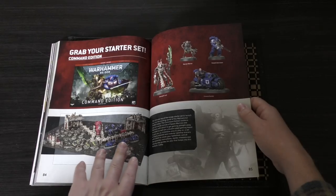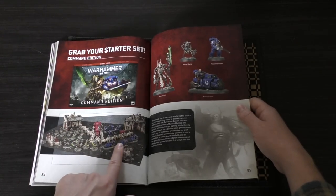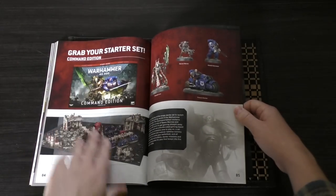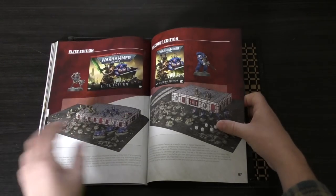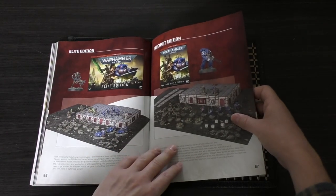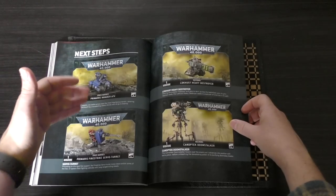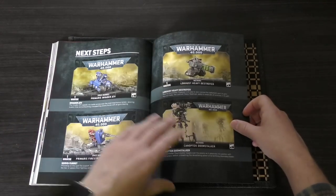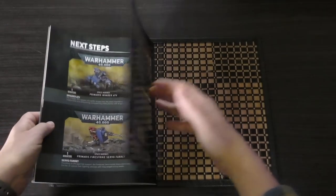Then it says grab your starter set — so this Command Edition is the starter set. It's got an HQ for both forces, troop choices, fast attack, and an elite choice. If you get that set you also get some scenery and a gaming board, and I think you get dice too. If that's too expensive, you can opt for the Elite Edition, which doesn't have any scenery. And then the Recruit Edition has fewer models than the Elite Edition. Then Next Steps — these are the newest kits to boost your army, quite specific for both the Primaris Space Marines and the Necrons.